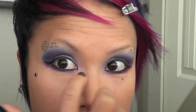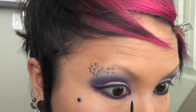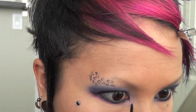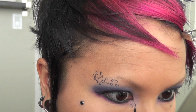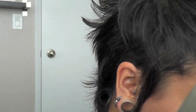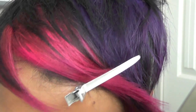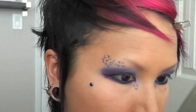I'm going to draw three of the leopard print dots in the lower corner of my eye. Then I'm going to take MAC's Electra, which is a really nice silver color, and using this tiny Sonia Kashuk pencil brush, I'll apply it inside the dots.